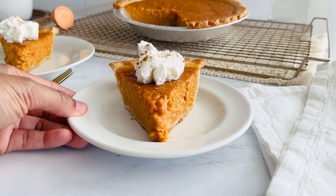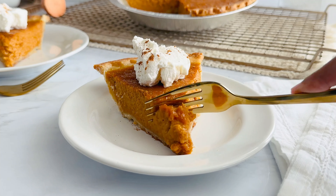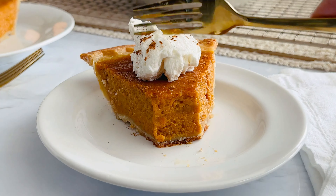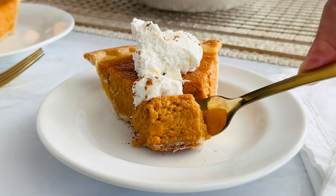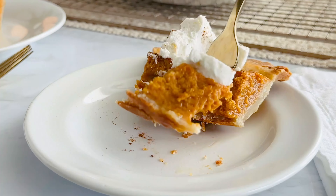Thanks so much for watching. If you've enjoyed this recipe, don't forget to give this video a thumbs up, and check the description box below for the full recipe. And of course, hit the subscribe button for more easy dessert ideas. See you next time. Bye.